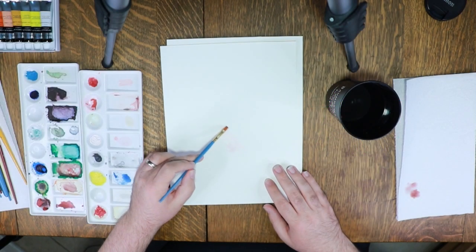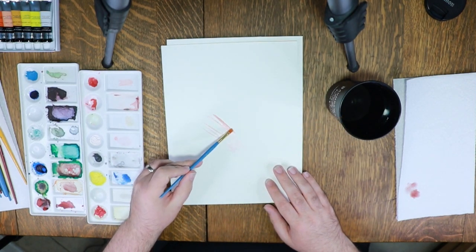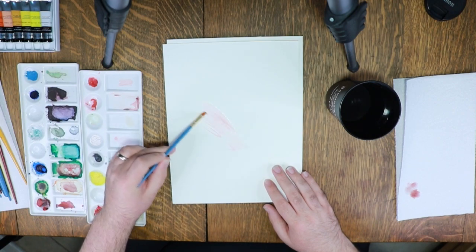With this first piece I wasn't even trying to make a piece at all. I was just going to use this top sheet of my watercolor pad as my swatch paper while I was wetting my paints, but then I started painting and the art just kind of happened.